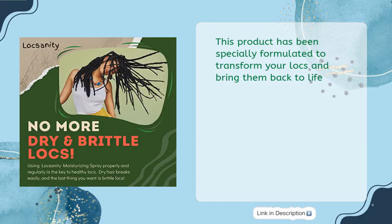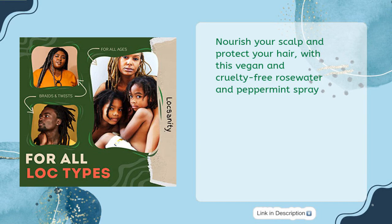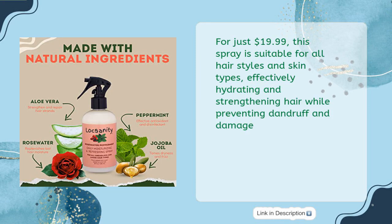Nourish your scalp and protect your hair with this vegan and cruelty-free rose water and peppermint spray. For just $19.99, this spray is suitable for all hair styles and skin types, effectively hydrating and strengthening hair while preventing dandruff and damage.